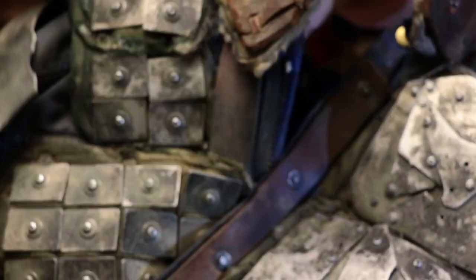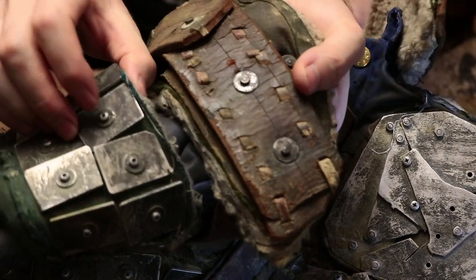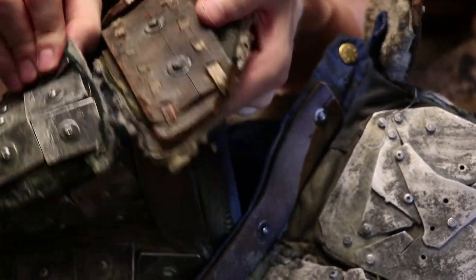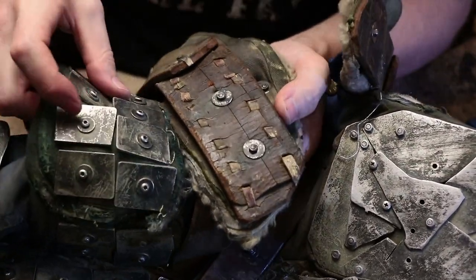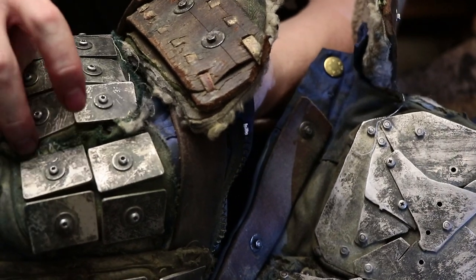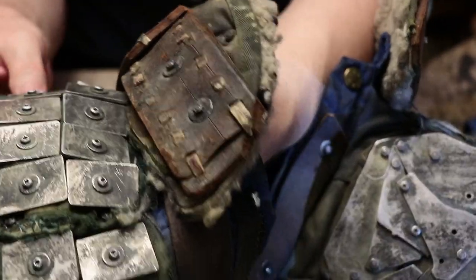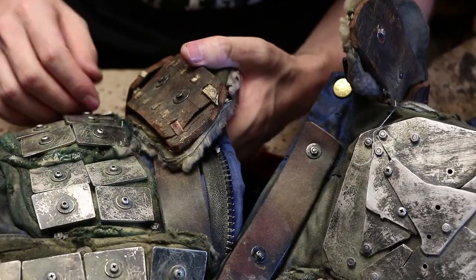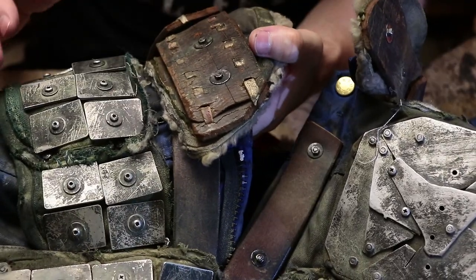Sometimes, when I want the visual of the bolt head on the outside, I will put it through, trim it, file it off, use Loctite, and then I can put it on after that — so it's basically no longer adjustable unless I remove the bolt and replace it with a new one. Here I constructed it so that all these metal pieces with the look of bolt heads on the outside are attached to this cushioned fabric — which is a pot holder, by the way — and the pot holder is attached just on its corners to the jacket. So I can remove the whole pot holder by loosening four bolts and then put it onto another costume.